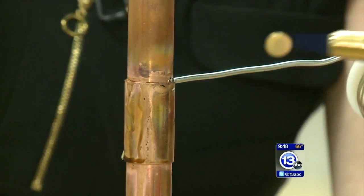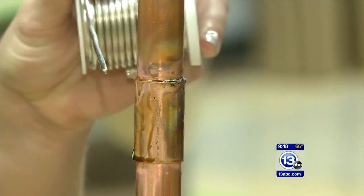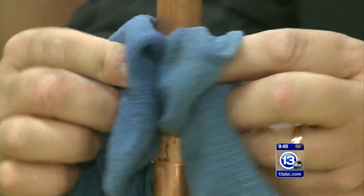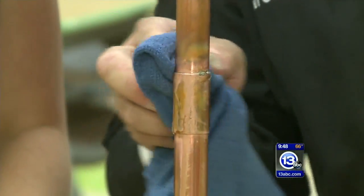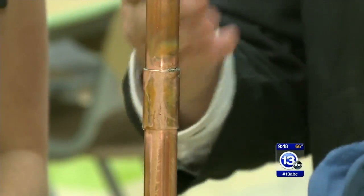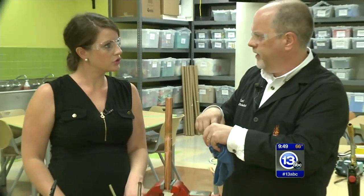We can actually see the solder flowing — all the way around. And what we've done is actually not technically soldering but it's called sweating. We're sweating the pipe because there's capillary action pulling that solder in between, because those pipes fit together so tightly.